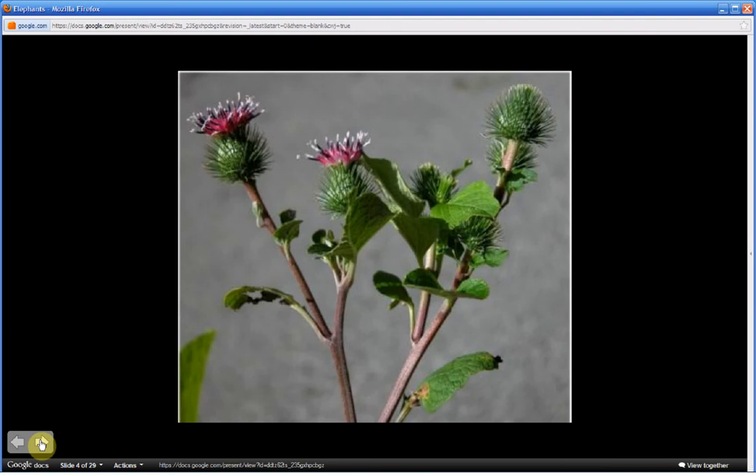The flowers occur during the second year of the plant. The flowers are on roundish, spiky or spiny seed pods. The flowers, as you can see, are pink to purple. Notice again the multiple branches.